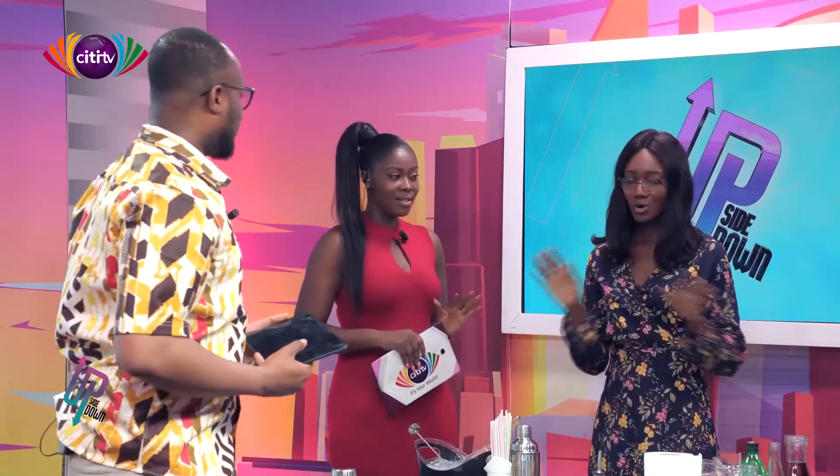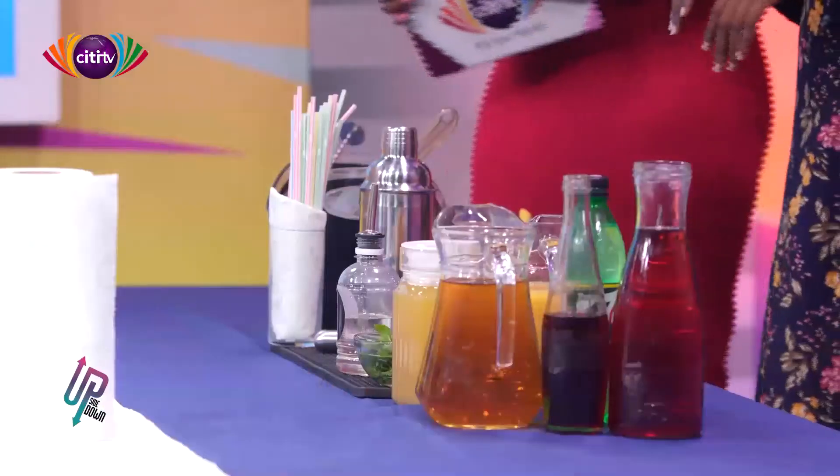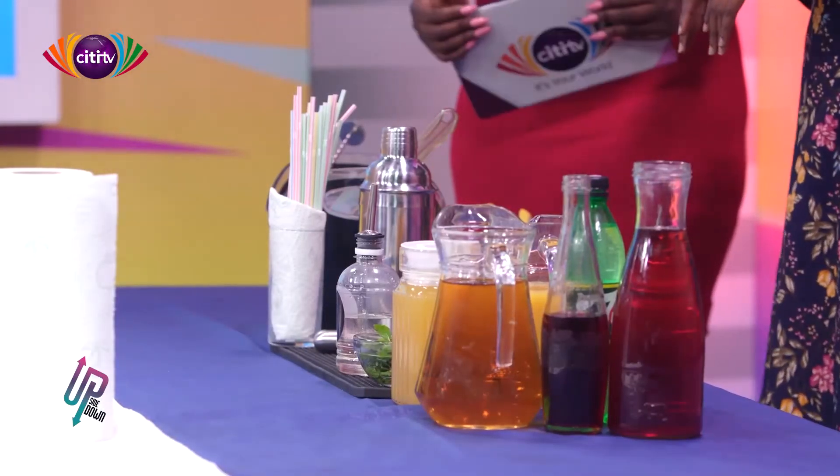You often hear cocktail and mocktail — what is the difference? A cocktail is a drink made of a combination of alcohol like a liquor and a mixer, which could be a fruit juice or syrup. A mocktail is basically non-alcoholic, maybe a fruit juice and a syrup. So what are we having today? Just mocktails.